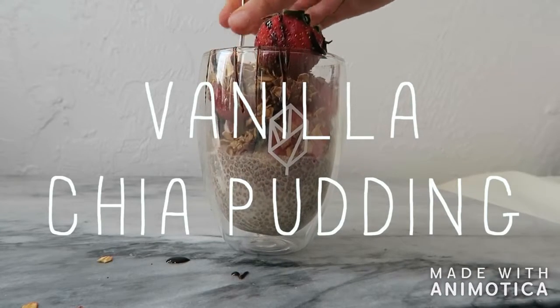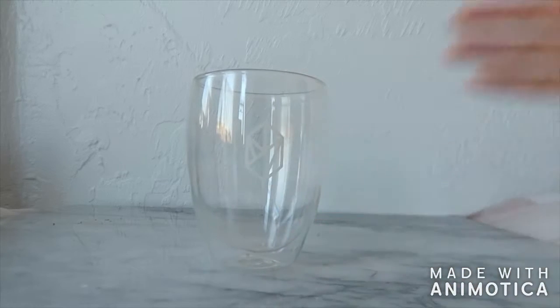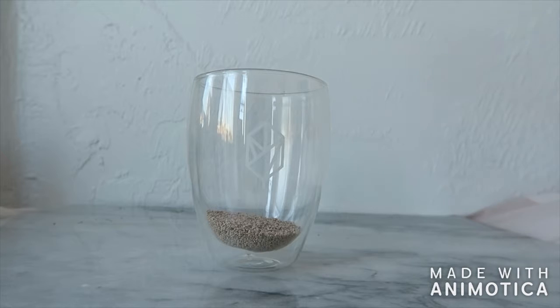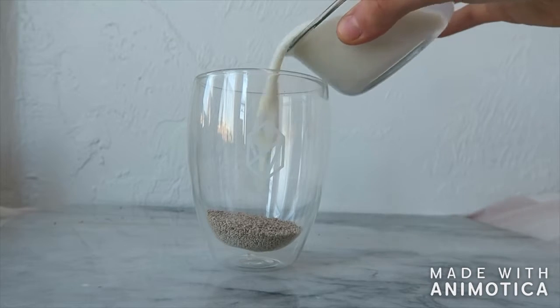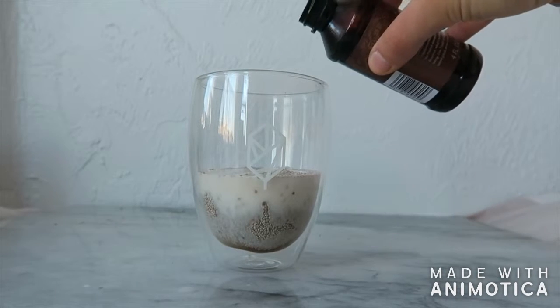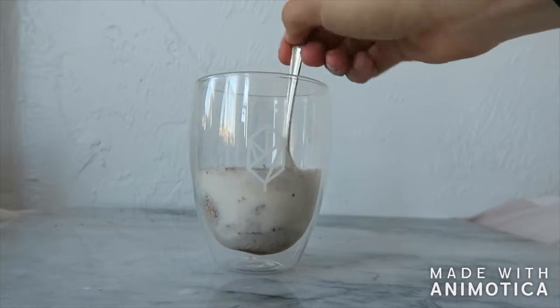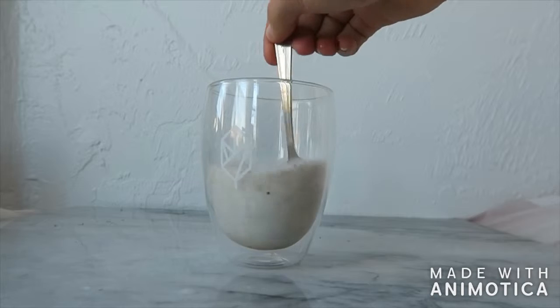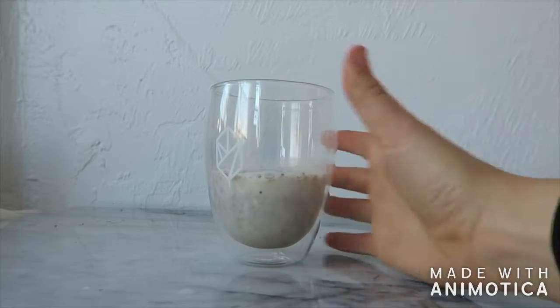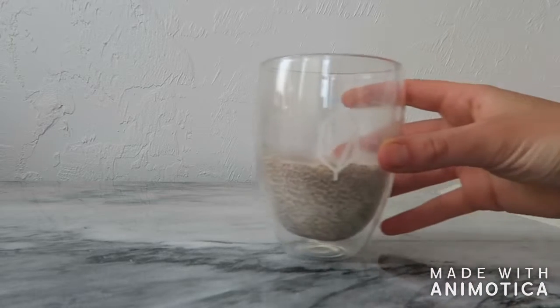The final recipe is for a vanilla chia seed pudding. In a glass jar add two tablespoons of chia seeds, half a cup of plant-based milk, a tablespoon of maple syrup, and a fourth of a teaspoon or a dash of vanilla extract. Mix it up with a spoon, cover it, and put it in the fridge overnight. It may help to stir this after it's been in the fridge for about half an hour because sometimes the chia seeds get stuck on the bottom.